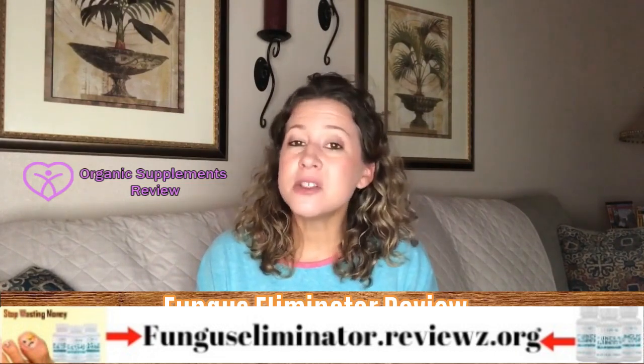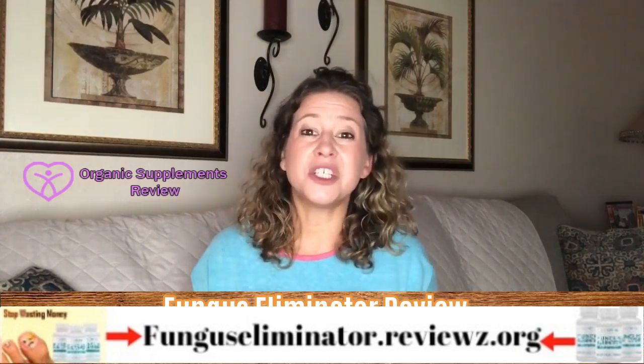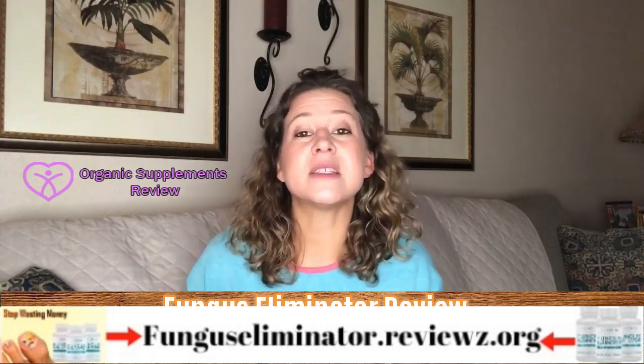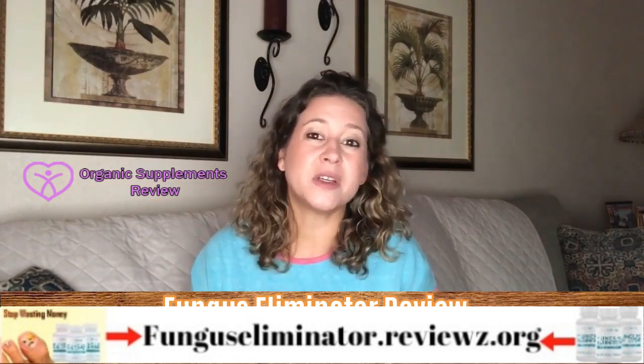Fungal infections are not just skin troubles. While fungus starts with a yellowish discoloration on your toenails, the deadly infection has roots on the inside — it thrives under the skin and spreads. Fungus Eliminator toenail treatment works to prevent such a situation from occurring.